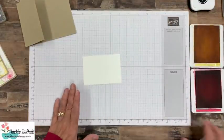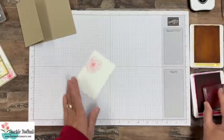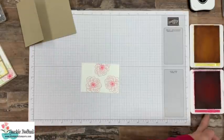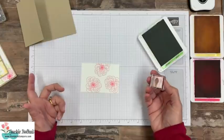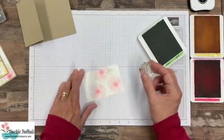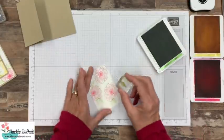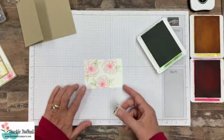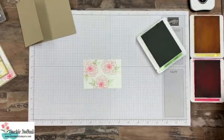Let's set that aside and do our stamping next, then I'll show you how the card goes together. We have a piece of whisper white that is four by two and three quarters. Don't worry if you don't remember these measurements — I will have a blog post on my website with pictures of the fun fold along with all your cutting and scoring diagrams and a list of all the supplies. What I did is stamp three images, just trying to fill up the whole front of this piece, which is going to be a layer on our card. I stamped with granny apple green and melon mambo, stamping each color twice to get a few more shades and add a little more dimension.